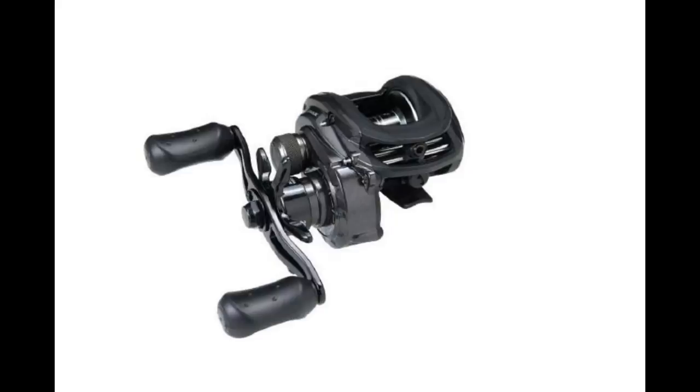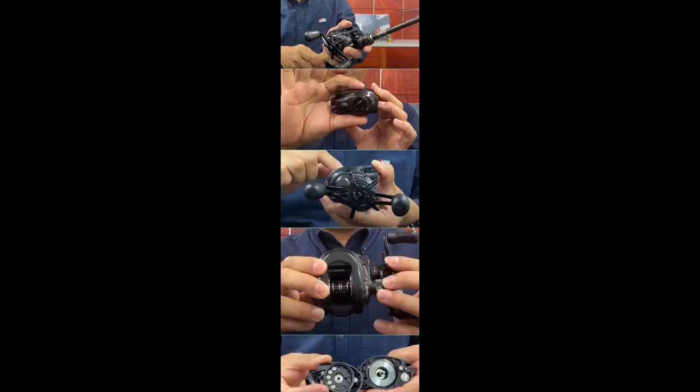Since they are updating the Black Max, naturally they are doing the same to the more expensive Pro Max. I don't see these reels listed on any Abu Garcia website, but I'm pretty confident that they will be announced and introduced at this year's ICAST show.